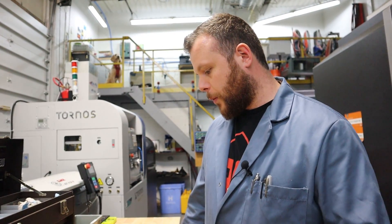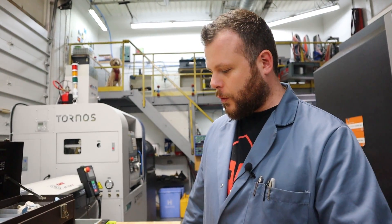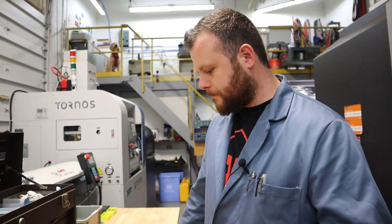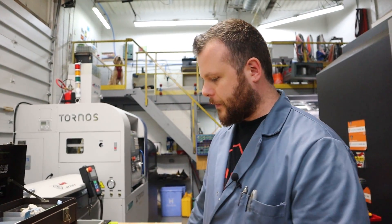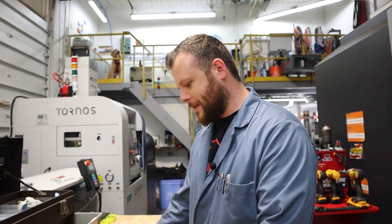We want to take that technology and put it on our pens and knives to make really cool things that not many people out there are doing. That'll make these very unique and give you guys hundreds of options of color choices, finishes on the buttons, different sliders. We're really excited about these — let's see what we can do. Thanks for watching.